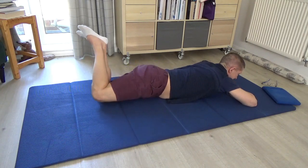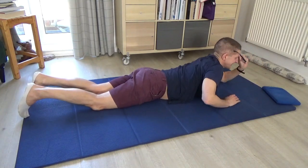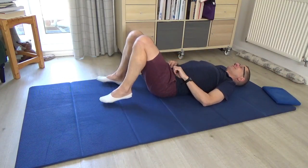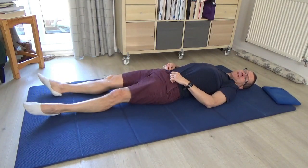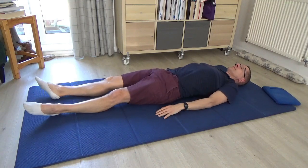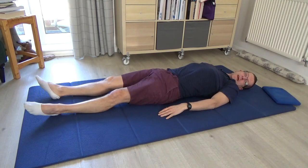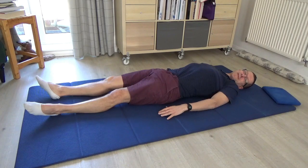Then carefully come back to centre, let the legs go long, and come and rest on your back. I absolutely love that variation — the sense of the breath coiling around your spine, around your centre. Just take a moment to notice the contact into the floor, and roll the head from side to side. See how it feels.